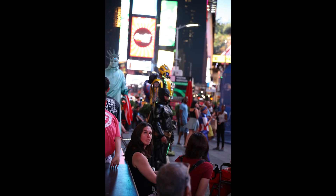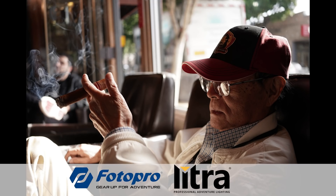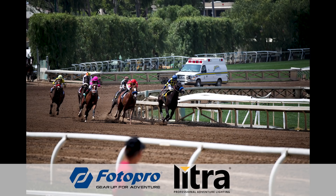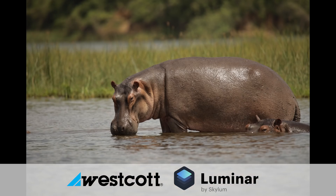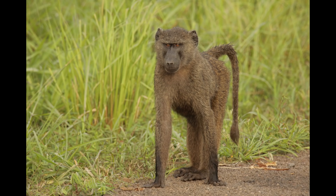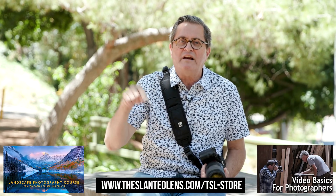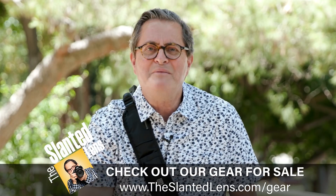Remember the rule of thumb: never let your camera control more than one element of the exposure triangle. As long as you control two of the three, you will always be in control of the creative process and get the images you creatively want. If you're confused by any of the terms — aperture, shutter, exposure compensation — check out the videos here on the Slanted Lens that teach shutter and aperture so you have a solid foundation to control them in both manual and priority modes. Connect with us on Facebook, YouTube, and Instagram — keep those cameras rolling and keep on clicking.